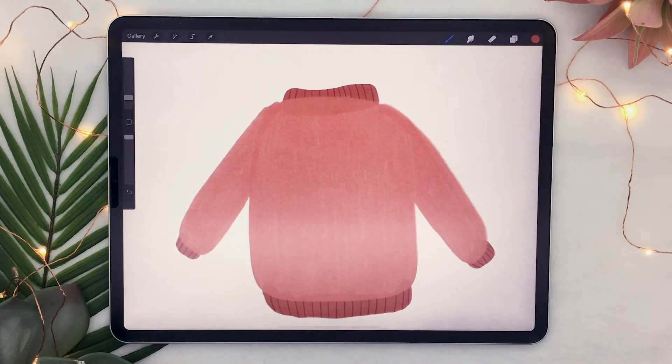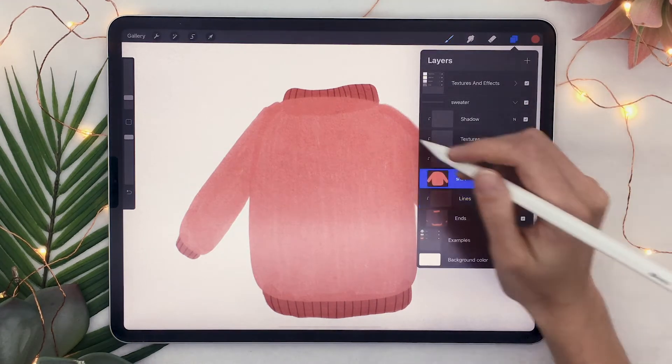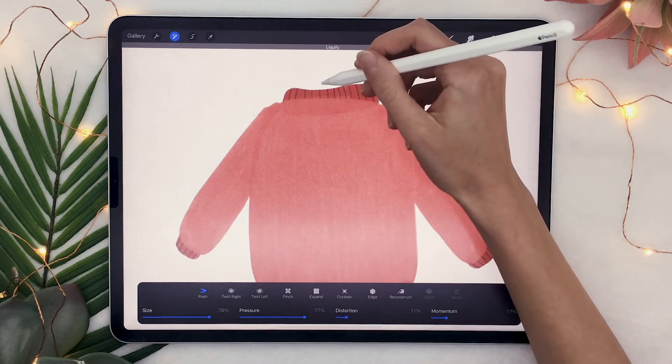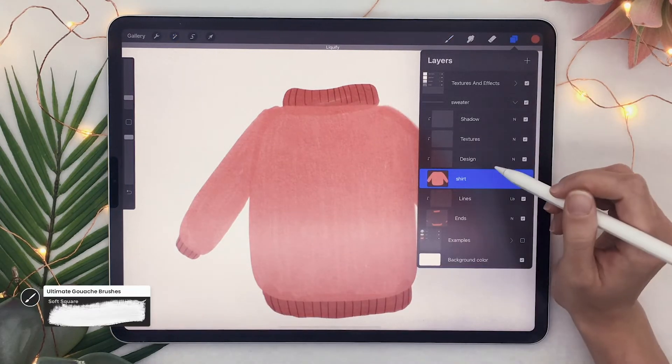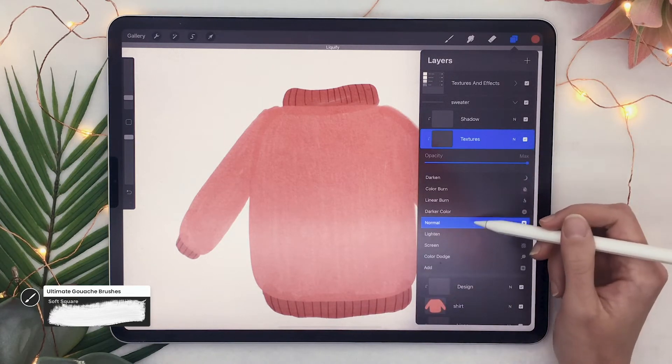At any point during any tutorial or any drawing, if you don't like the shape of what you're working on, you can always select that layer and in the adjustment panel, select liquefy and set the tool to push. That's going to allow you to just move around the paint on the canvas without having to erase it or redraw it, which is really helpful.